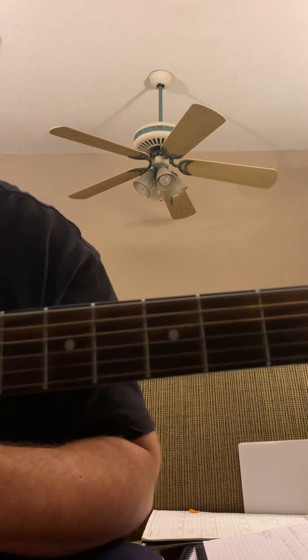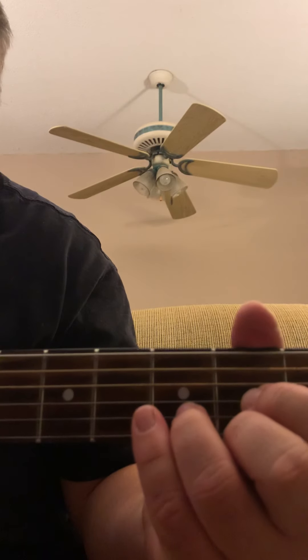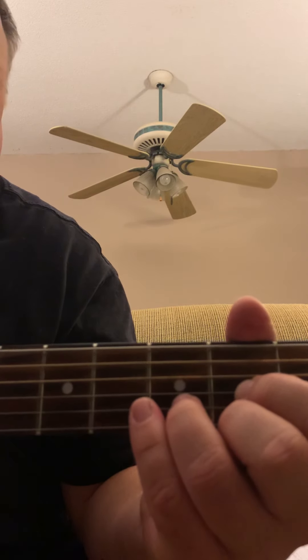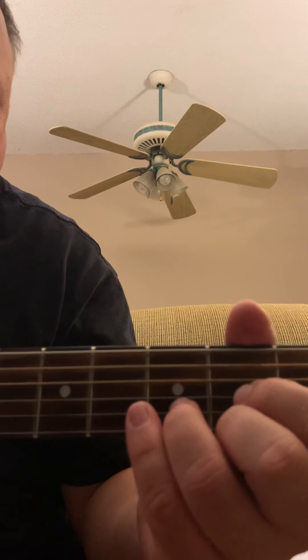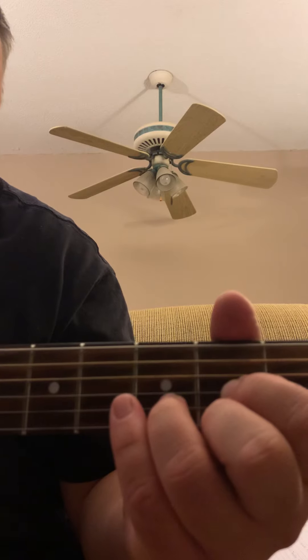All right, Austin, I'm going to show you just a really simple thing to practice — a rhythm and a lead thing. It's a major scale, kind of a country deal, but it's very easy playing and something you need to learn.